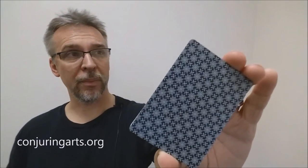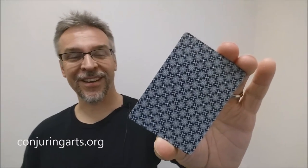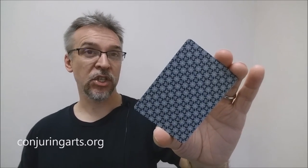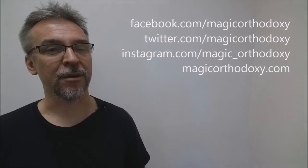That is my review of the Silver Arrows Pokerback from Jackson Robinson, Expert Playing Card Company, and Conjuring Arts. As always, we ask that you like this video so other people can find it faster, and subscribe to the channel to stay up to date on the latest in cards and card magic. You can find us at facebook.com/magicorthodoxy, twitter.com/magicorthodoxy, instagram.com/magic_orthodoxy, and magicorthodoxy.com.